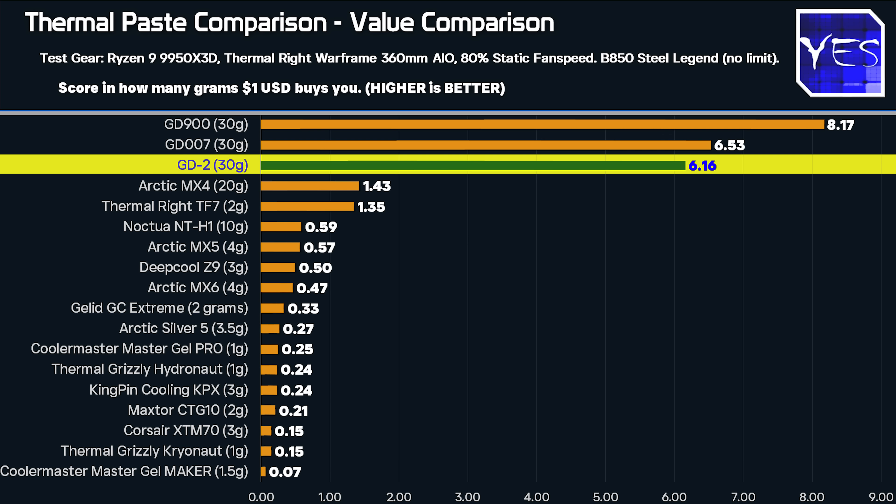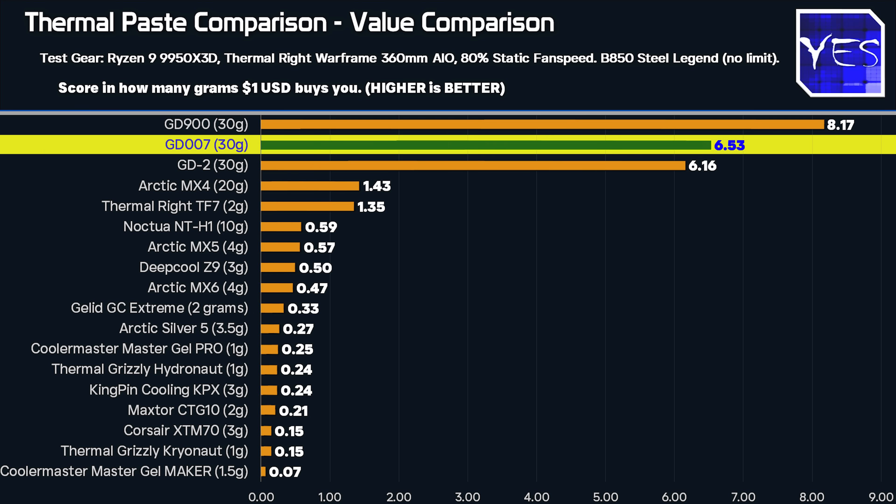The GD007 — you're more or less buying it for the James Bond theme. It really didn't do anything for me except sound really cool versus the GD2 and GD900. So the three AliExpress pastes are clearly in another league. Going down the list, the Kingpin KPX in the 3-gram tube is all I can find on the market, and if you're looking for the best performance, you won't be getting the best value out of that paste.